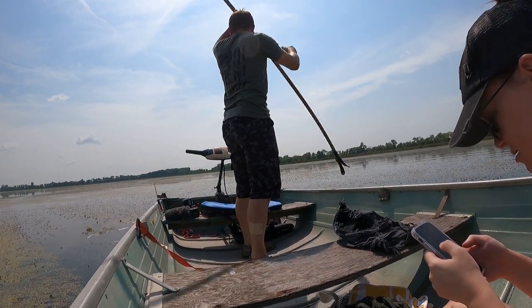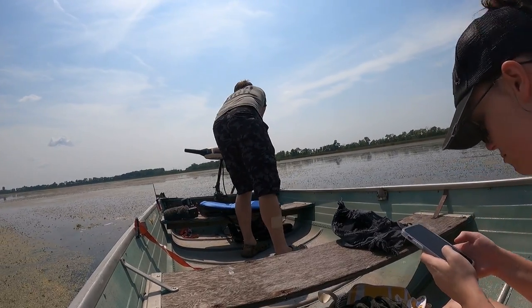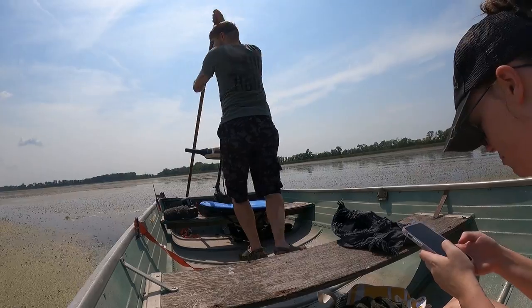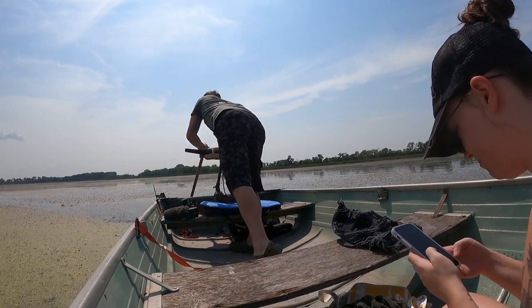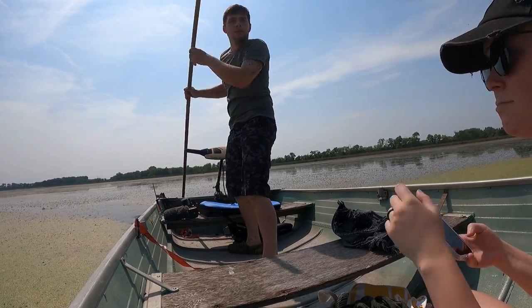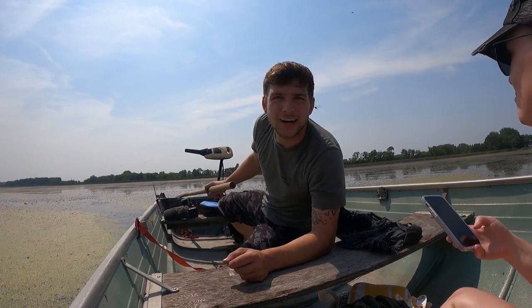Super excited for this whole series. I didn't get to build my last duck boat, so this is what I get to build myself and I am excited. What I'm trying to do is sneak up on these birds because my trolling motor is so loud.